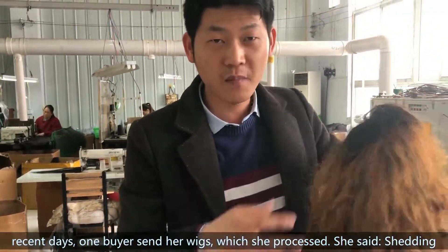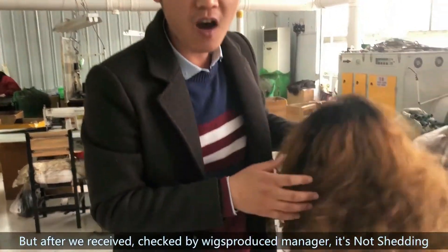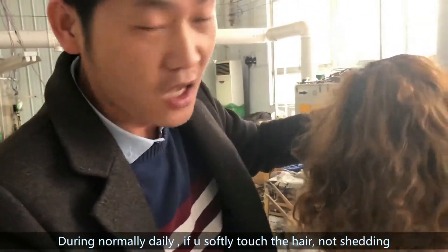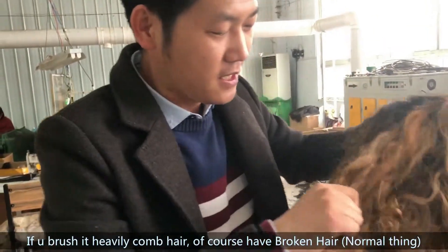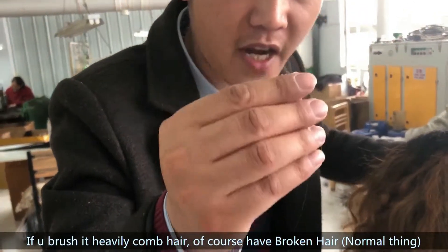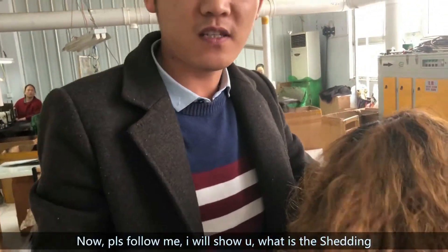This is when a customer is filming a wig. The product said it's shedding, but after our manager checked, it's not shedding — it's normally broken hair. If we suddenly tangle the hair, it's not shedding. If you brush it, of course we have some broken hair. It's a normal thing, it's not actually shedding. Now please follow me, I will show you what shedding is.